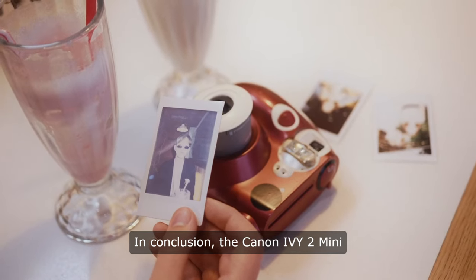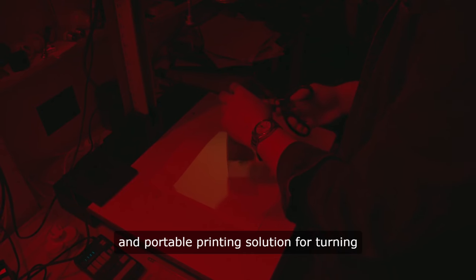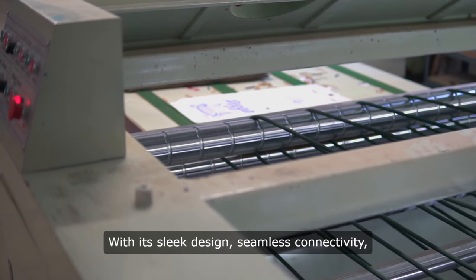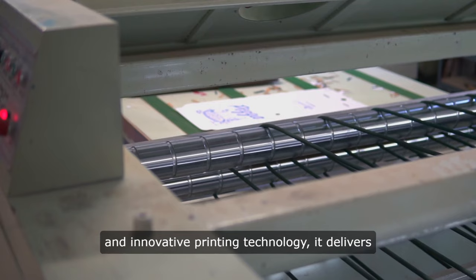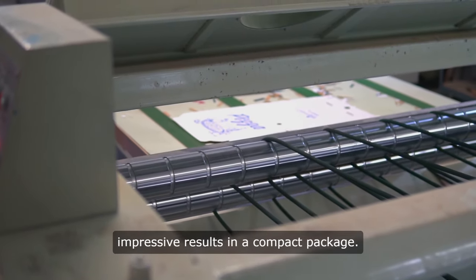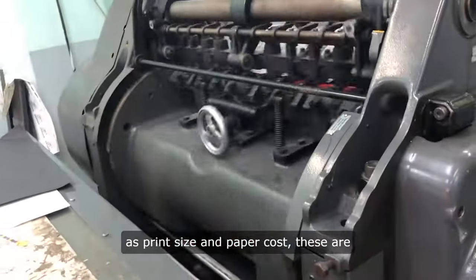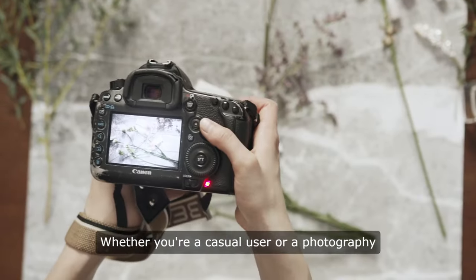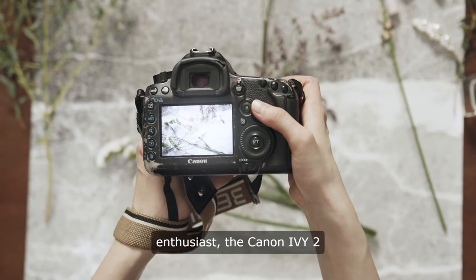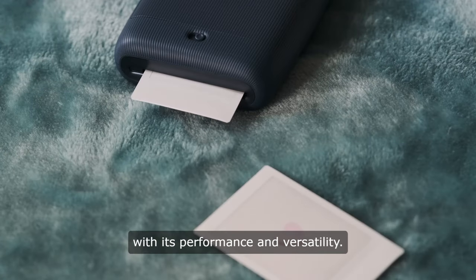In conclusion, the Canon EV2 Mini Photo Printer offers a convenient and portable printing solution for turning digital photos into tangible keepsakes. With its sleek design, seamless connectivity, and innovative printing technology, it delivers impressive results in a compact package. While it may have some limitations, such as print size and paper cost, these are outweighed by its numerous advantages. Whether you're a casual user or a photography enthusiast, the Canon EV2 Mini Photo Printer is sure to impress with its performance and versatility.